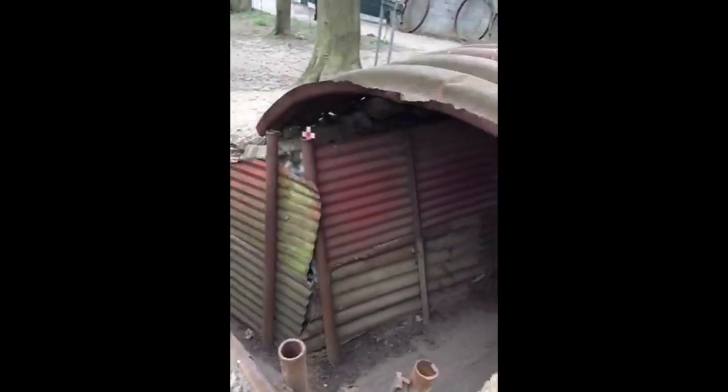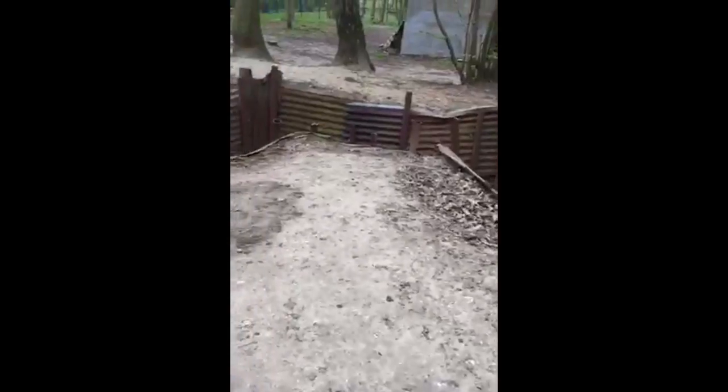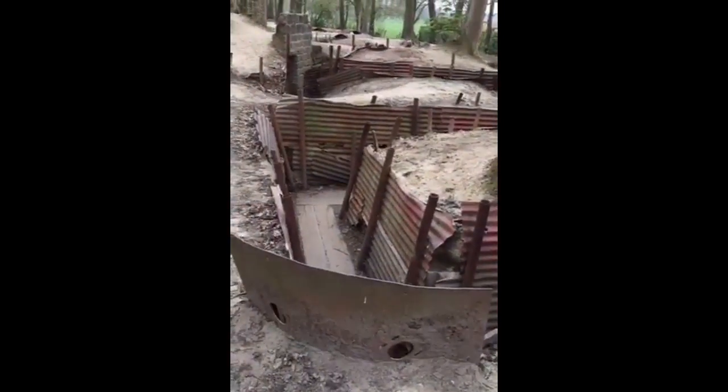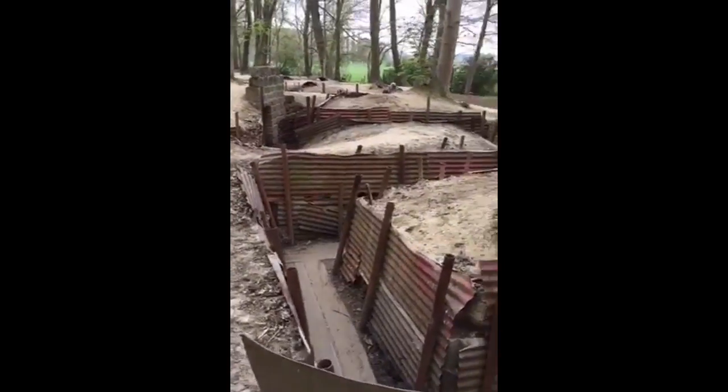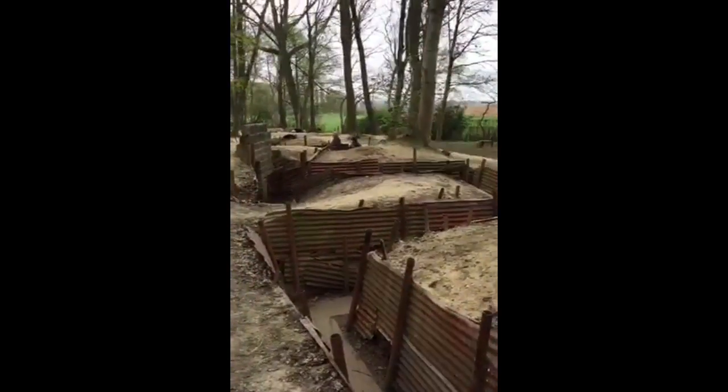Here we are at Sanctuary Wood in the trenches once more, looking at the zigzag pattern. Still testing out Periscope to see how it goes. We can see here, looking up over the trenches — get the phone up a little bit.